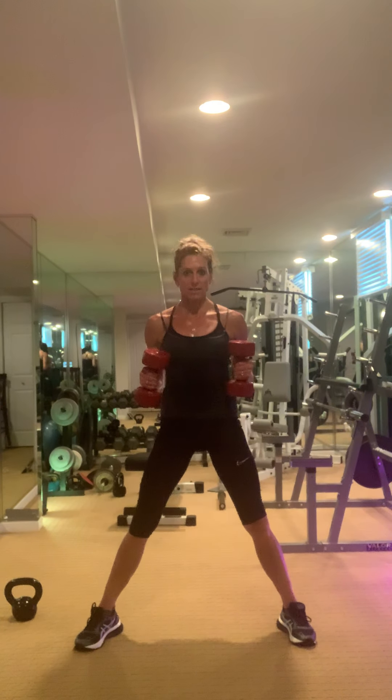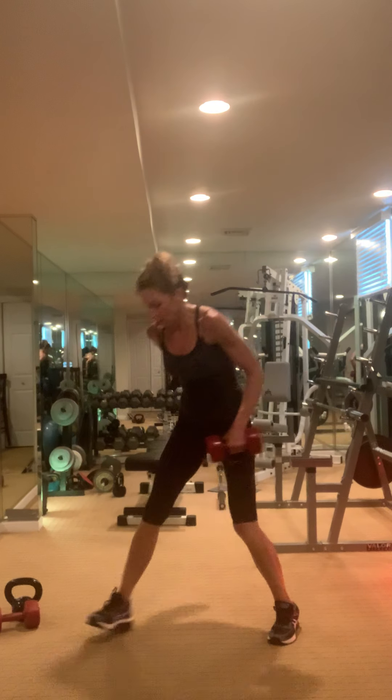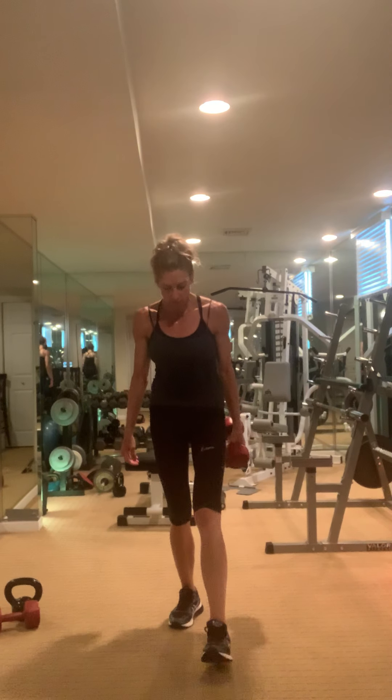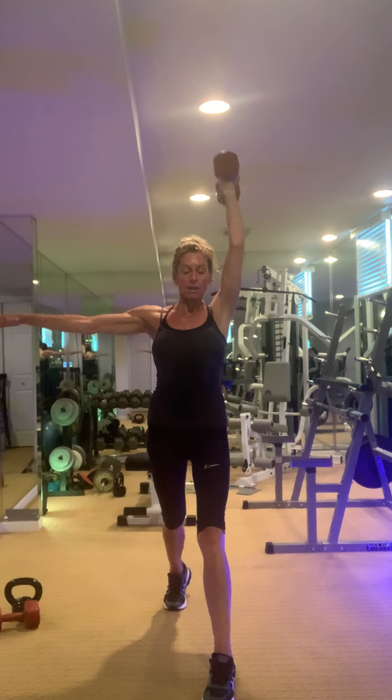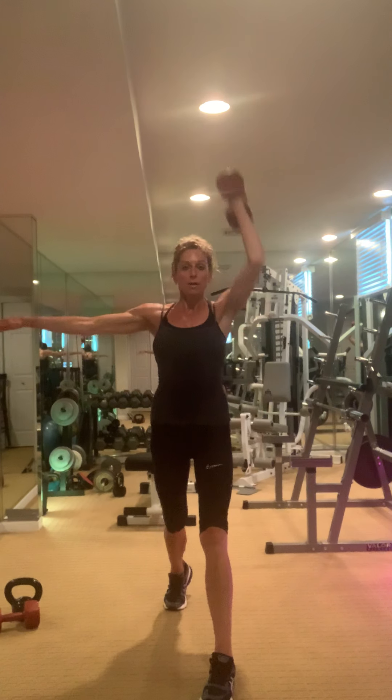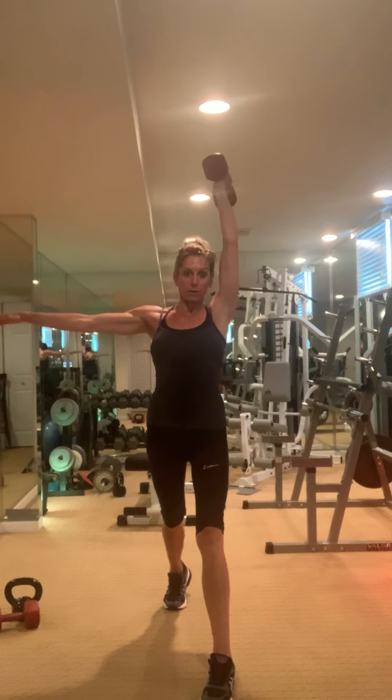Tricep, other side — excellent. It's a no-messing-around kind of thing, you feel me?